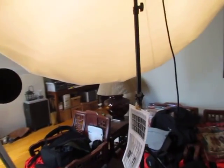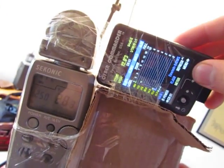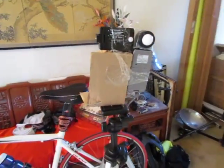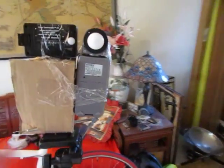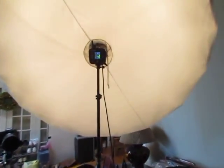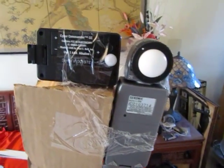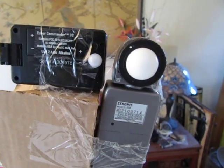That pretty much concludes the test between the Sekonic L358 and the Cyber Commander. I can now officially retire the Sekonic — probably sell it, since the Cyber Commander has effectively replaced everything the Sekonic can do. Obviously the Sekonic has more features if you wanted to integrate the Pocket Wizard system, but since I'm committed to the Einstein system, it doesn't make sense to have two light meters unless I wanted to do more studio work. Since it's a home-type studio setup, the Cyber Commander will work for me. I'll probably be doing an ambient test later — thanks for watching.